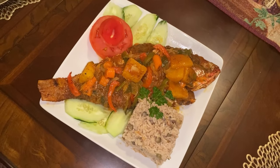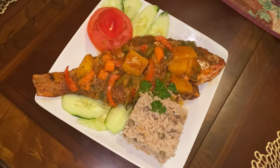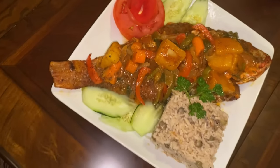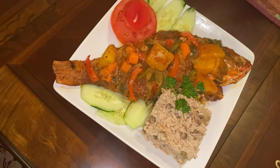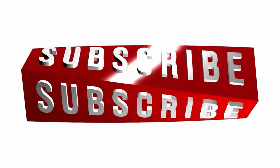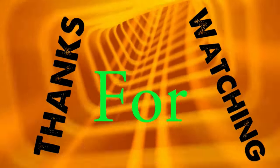Thank you so much for watching. Please remember to like, share, and comment. If you haven't yet subscribed, what are you waiting on — just go ahead and hit that red subscription button. Take care of yourself and your loved ones, be safe, live good, walk good, pray good. Subscribe for more, thanks for watching!